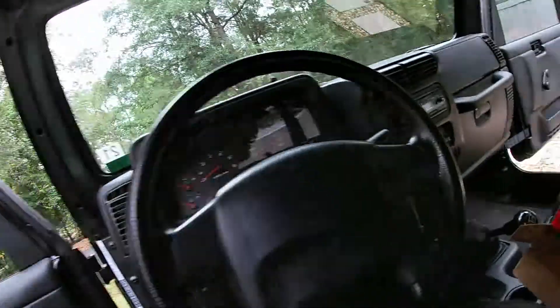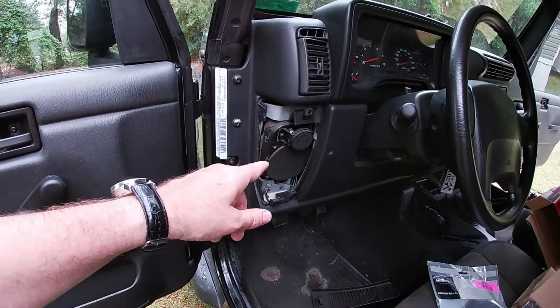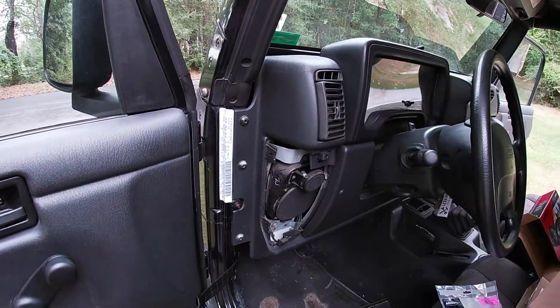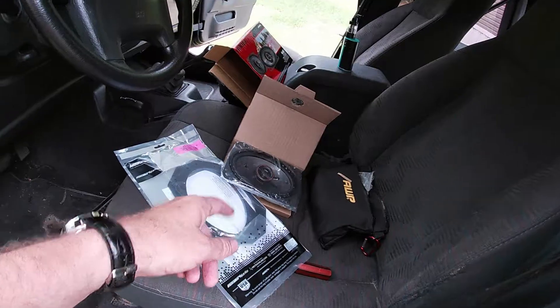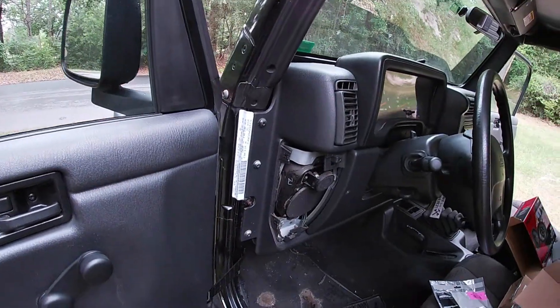I already had the radio from the previous owner so I lucked out there. I'm going to go ahead and put them in — you guys know how to undo screws and plug a speaker in, but I'll show you the quick plug. I'll go ahead and do this and be back in a minute.